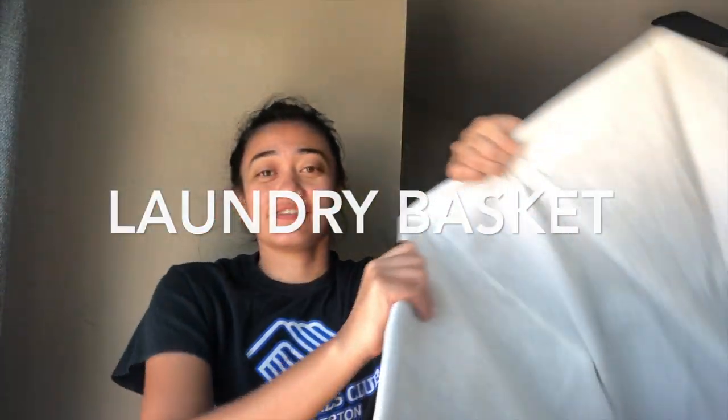And then you need a laundry basket. Any laundry basket is fine. It can be small or big — it just needs to be a laundry basket, or it can be like a tub. Whatever works for you guys.